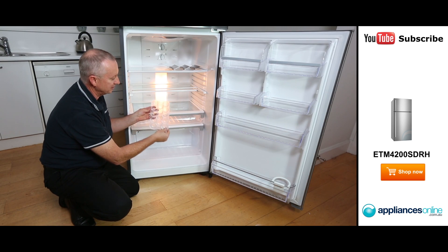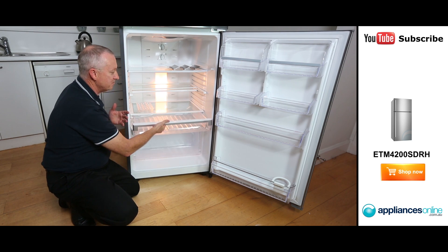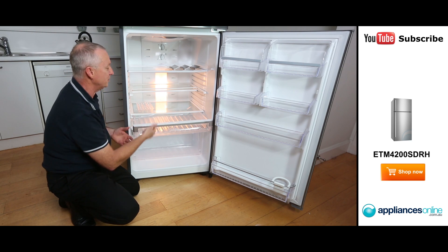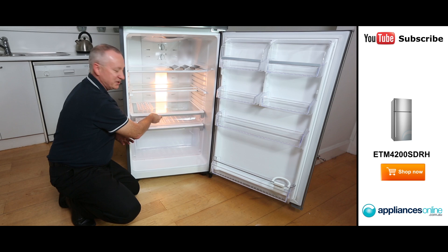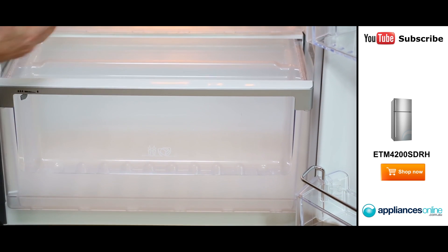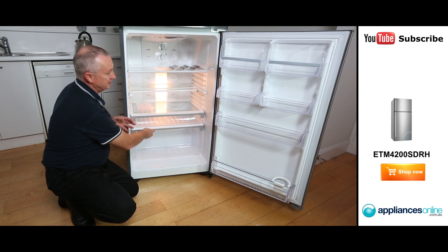We have our little egg tray that's included. You can move that wherever you like within the fridge itself. We have our deli compartments on rollers so it's a nice and easy glide system — pull it out towards you. That's great for all your cheese and fresh meats. We have a full width crisper bin down at the bottom here. It's see through and very deep, so it gives you plenty of room for all your fruit and veggies.